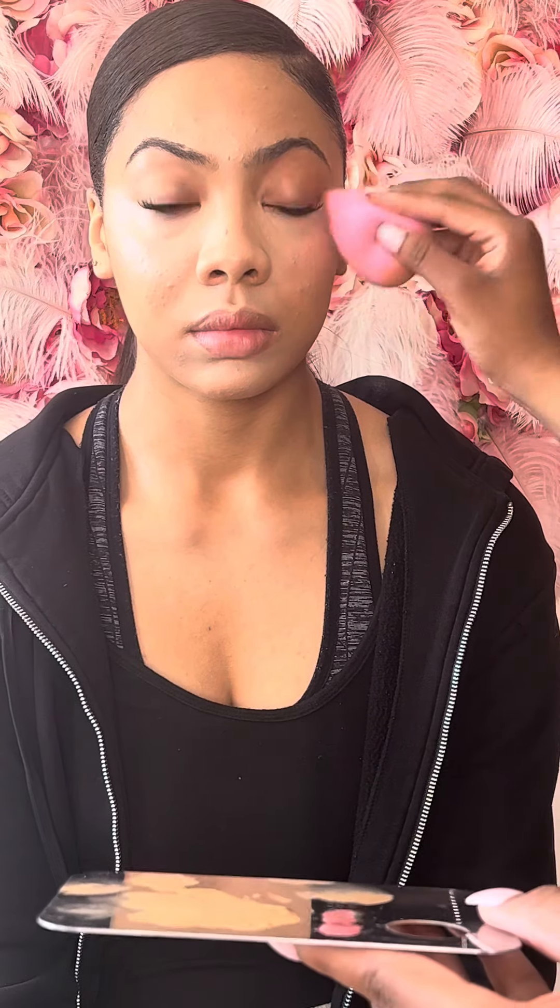Now I'm going in with pink liquid blush. Again, the products will be listed below. I added more of that highlight concealer just to blend out the under eye for a bright under eye effect.